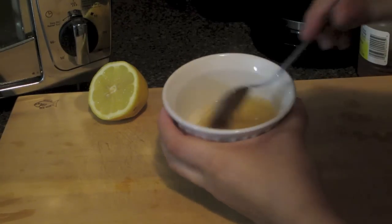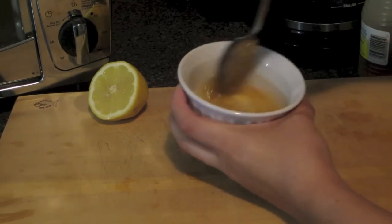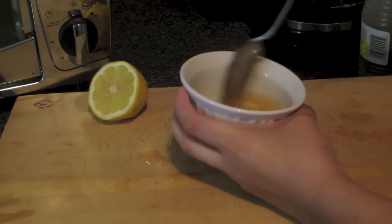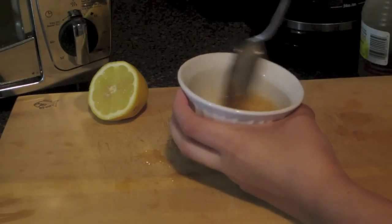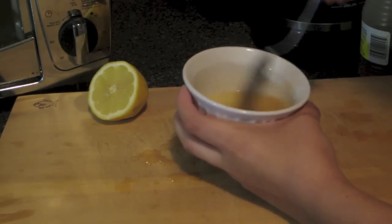Now you just want to mix the lemon juice and honey together until you get the consistency that you want. I made mine a little bit more liquidy than thick, and you can also just add more honey if you want a thicker consistency.